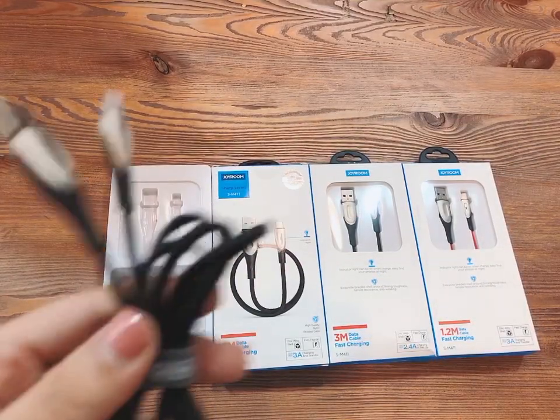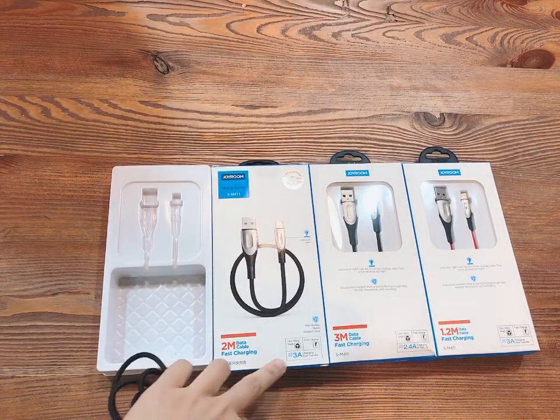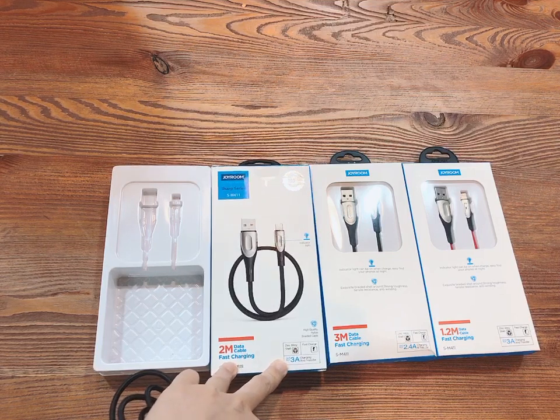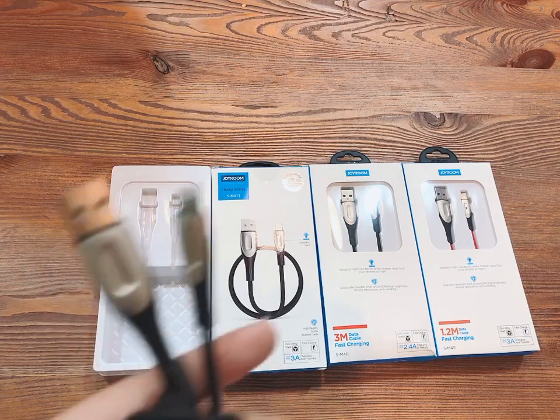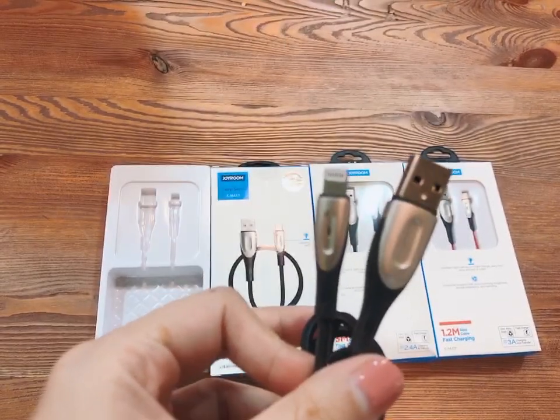As for charging speed, it supports 3 amperes fast charging and speeds up charging by 70% compared to a normal USB cable. It also has an indicator light when you charge.